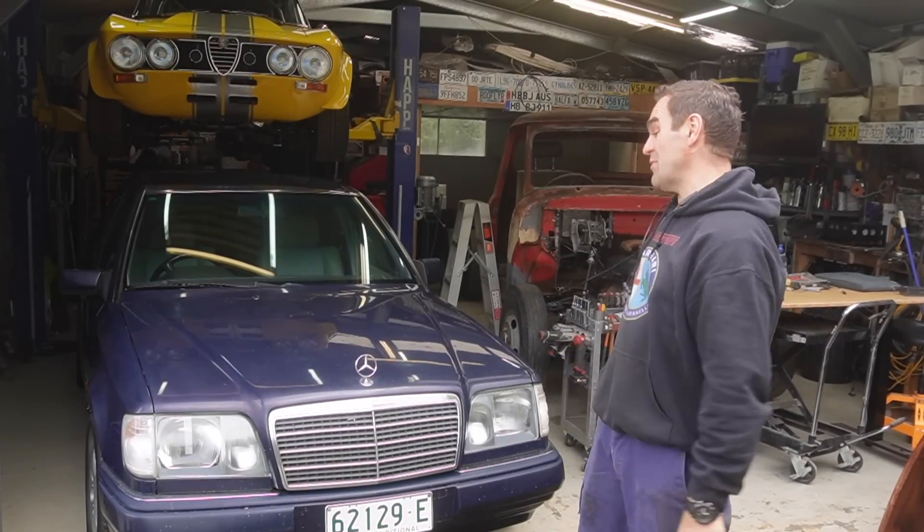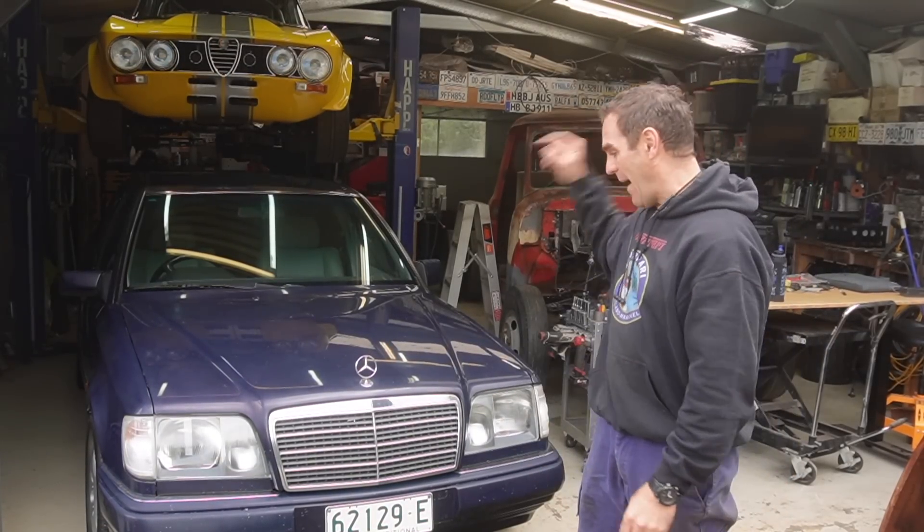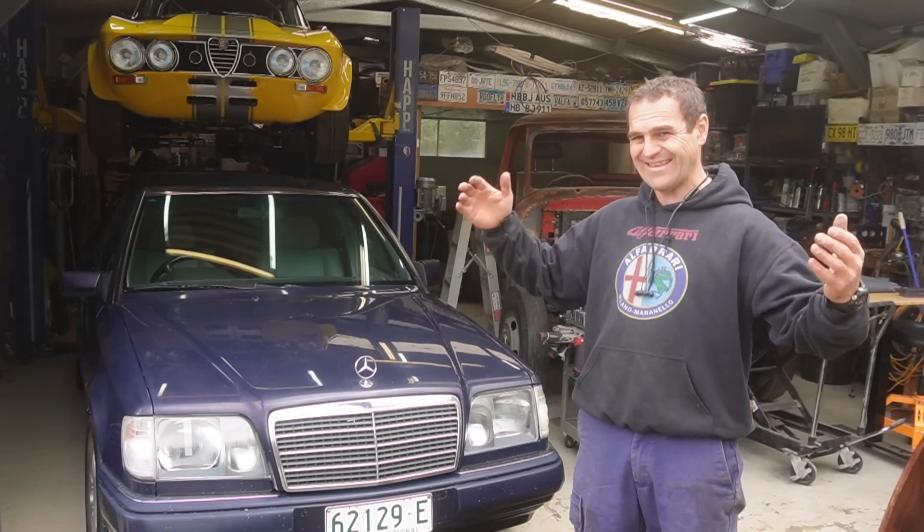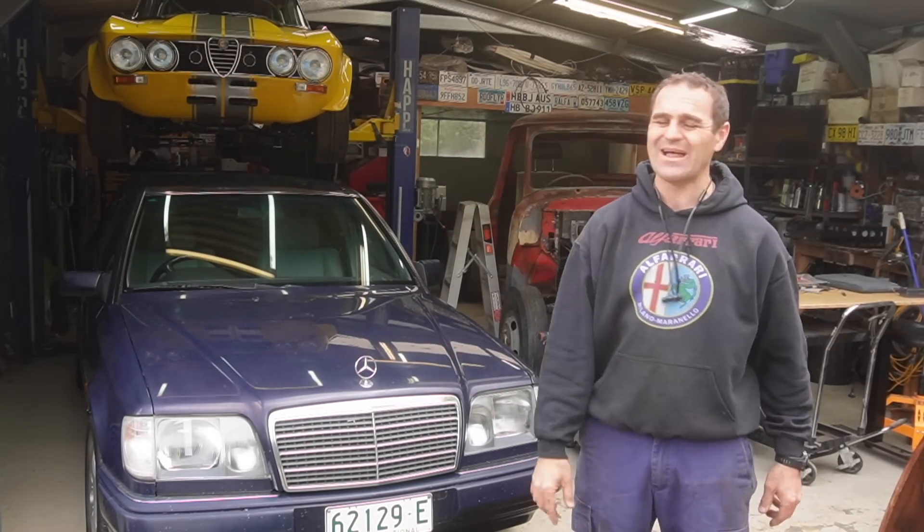Hey guys, welcome back to Home Built. This week we are back working on Barb and trying to sort out the idle issues I brought up last time.